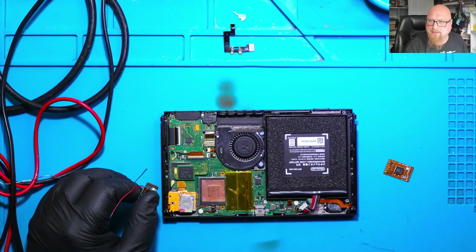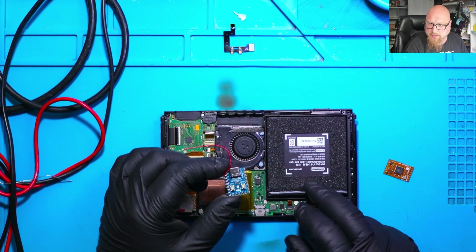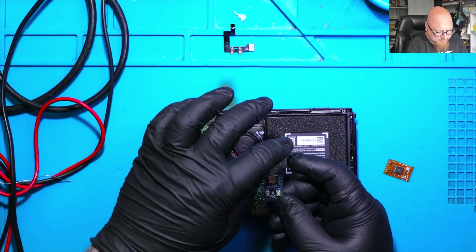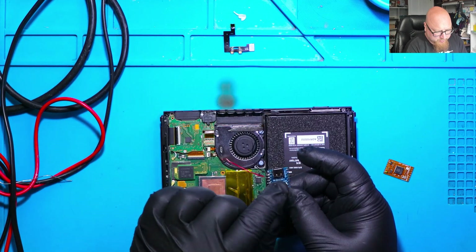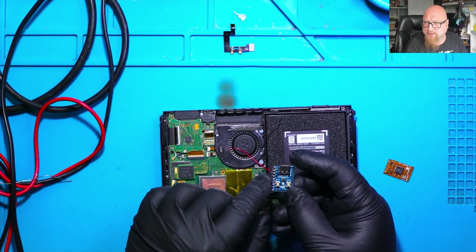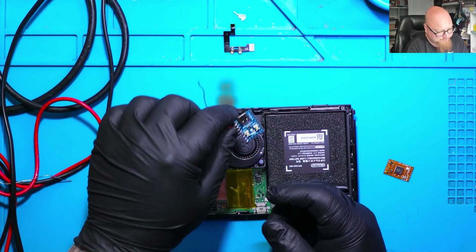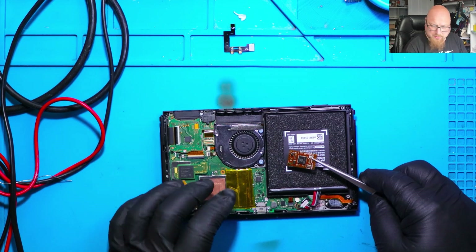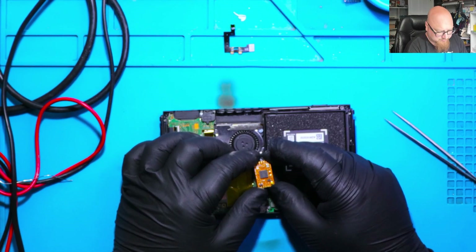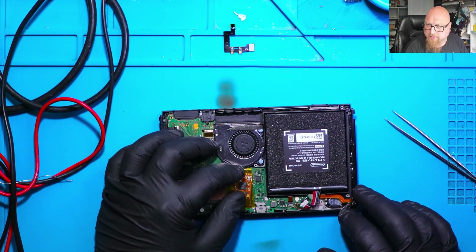Now let's get back to our repair. My customer asked me to install PicoFly in his Switch. He already prepared some of the points and the PicoFly — he didn't remove the USB port and buttons, but he soldered the resistors to certain points. I'm not going to use that chip though. I'm going to use something better — this improved PicoFly chip, which has a very flat surface, and that's the advantage.